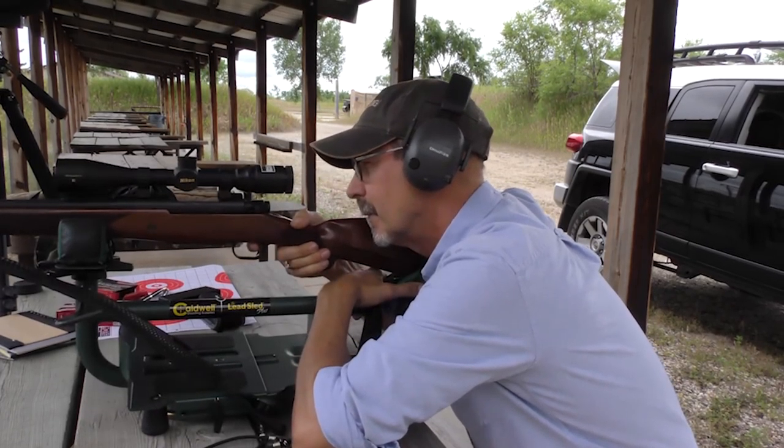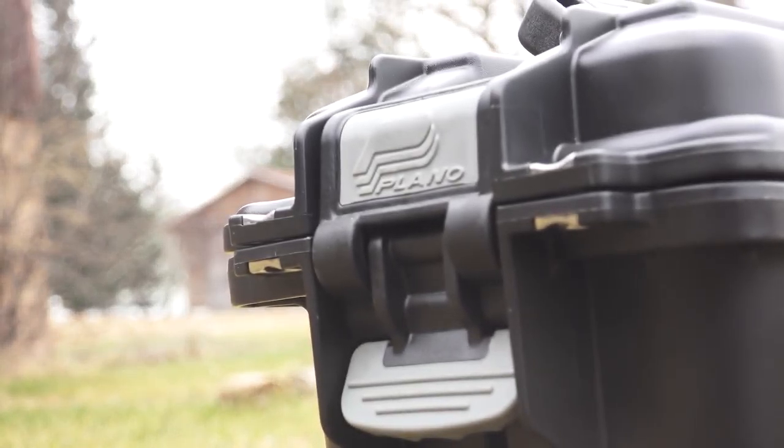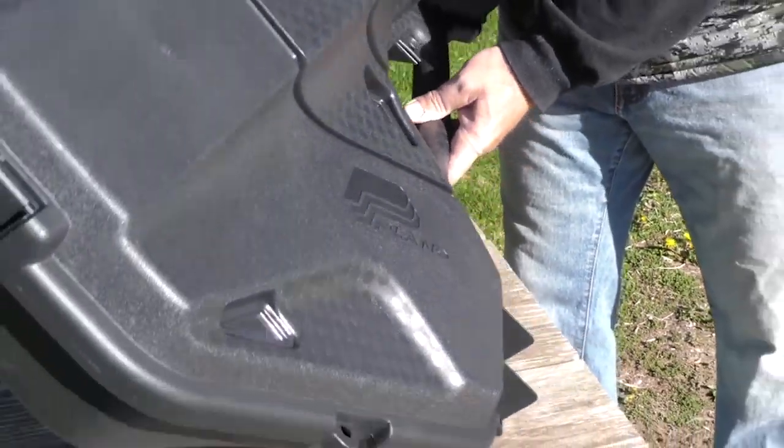Protecting your firearm is one thing, but protecting your ammo is just as important. Plano Molding specializes in storage options for everything from not only firearms and ammunition, but bows, crossbows and more.